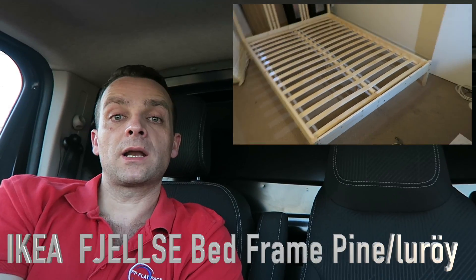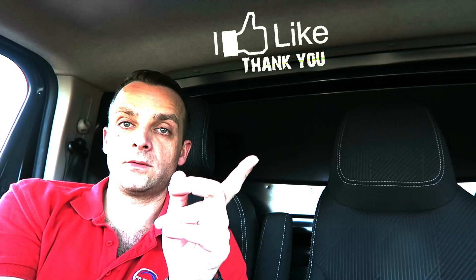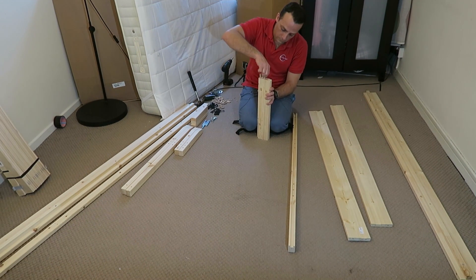Hi guys, I'm going to show you today how to assemble the FJELLSE bed from IKEA. That's the one here, currently £59 in IKEA UK. Hope you enjoy the video — if yes, you know what to do, it helps a lot. Thank you very much, and let's do it. I'm gonna start with the front of the bed.